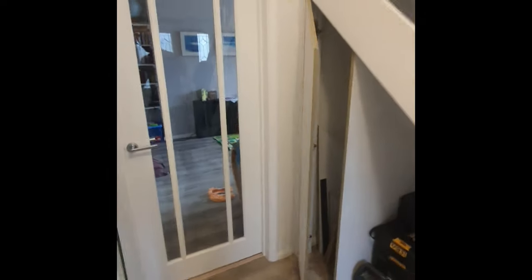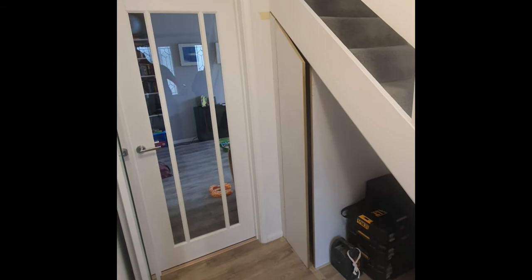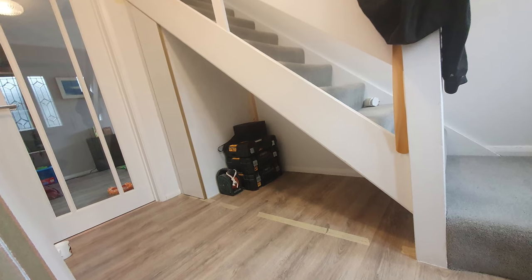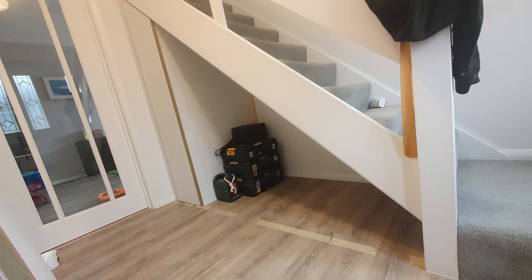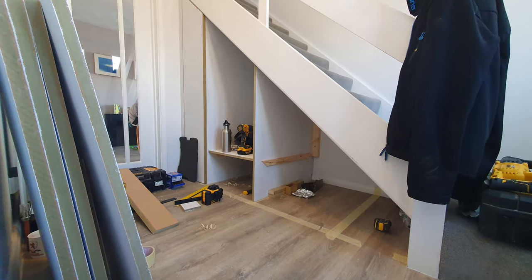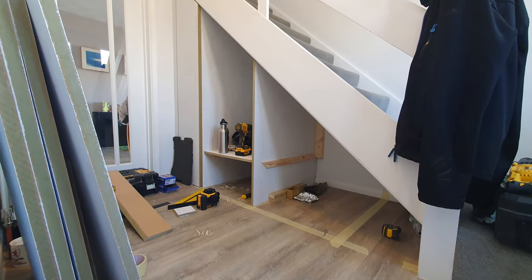Here's the first door that I hung and as you can see it closes really nicely. I've also got the divider up there, so first door hung and first divider in. No shelves going in this section — it's just a tall cupboard. Next we're moving on to another divider and a shelf in the next compartment.